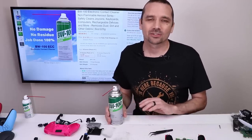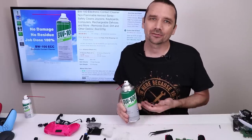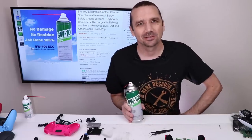If you're having problems with stick drift on any of your controllers, I highly recommend trying BW100 first. It's super easy to use and won't do any damage to your controller. The link is in the description if you want to try it out for yourself. Thank you so much for watching, and I hope you have a good one.